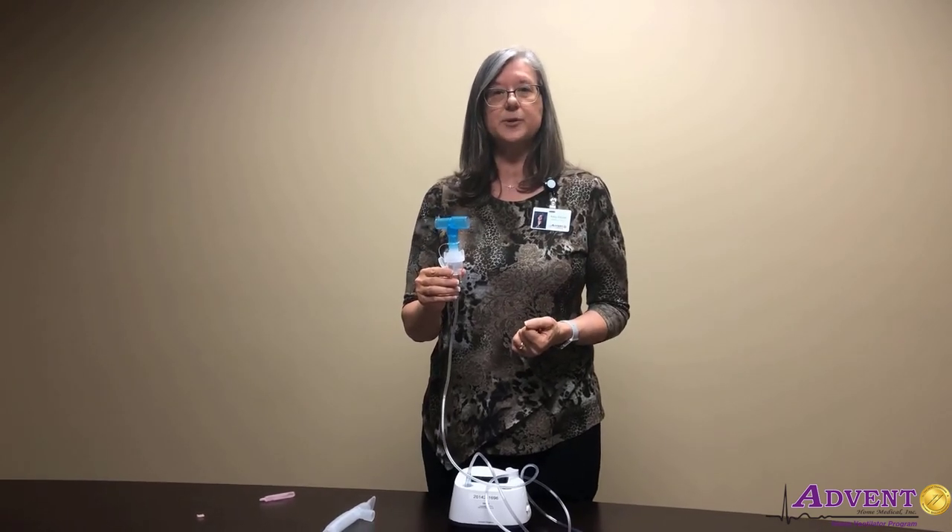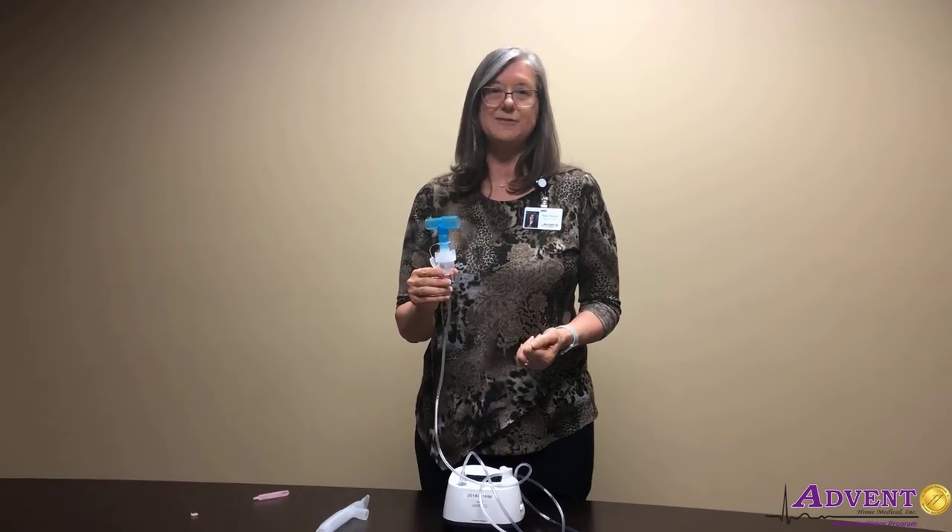If you have any additional questions or concerns, make sure you add that call and ask for one of our respiratory therapists and I'll be glad to help you out. Have a great night.